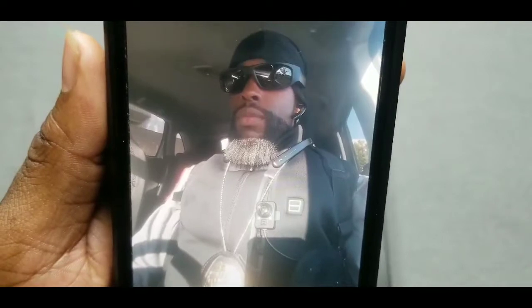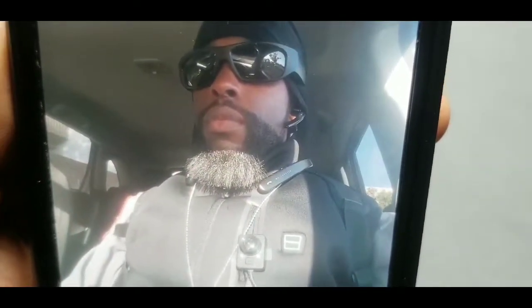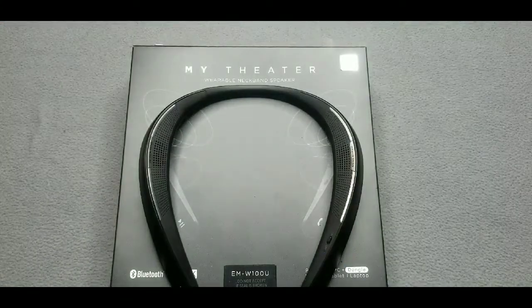And it looks nice — look how it looks. That was me rocking it at work. Very discreet. Lightweight — it's not fat like Bose where it feels like too much on your shoulders. It's very thin, ultra lightweight, and delivers amazing sound.